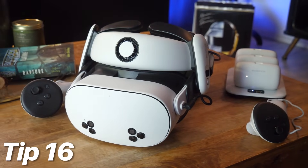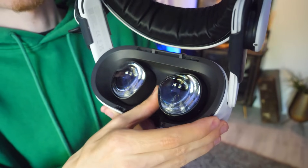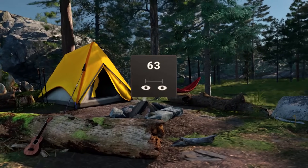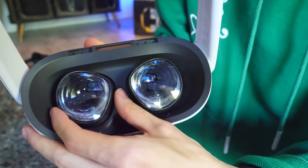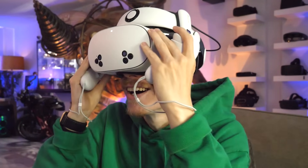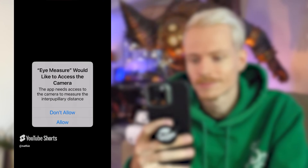Tip 16: secret eye settings. You can adjust the lenses by switching between three settings: 58mm, 63mm, and 68mm. But if you want, you can also sit between those numbers by carefully sliding the lenses in between two settings, giving your eyes a bit more breathing space. To know your exact IPD, you can use the Eye Measure app to find the distance between your eyes.